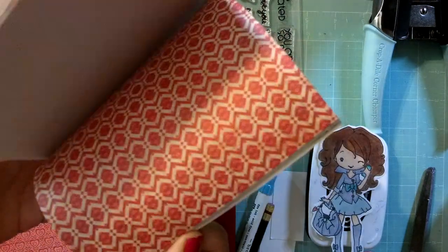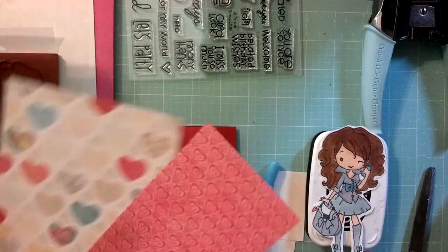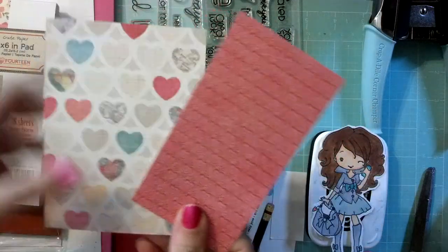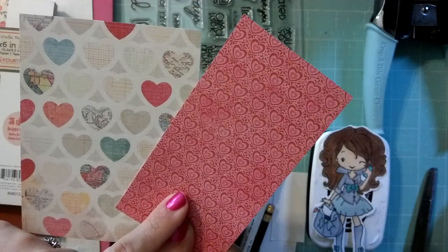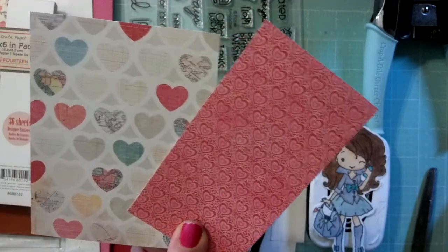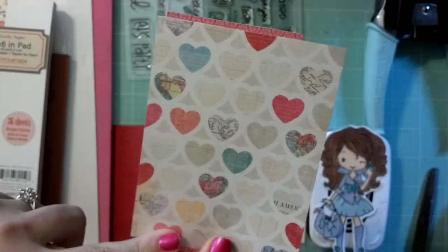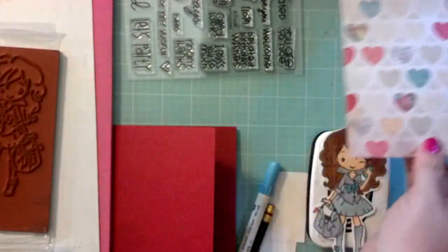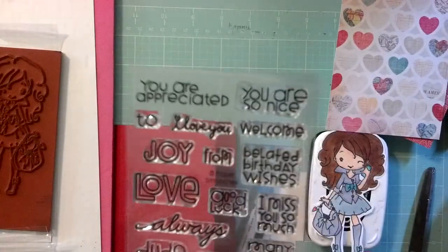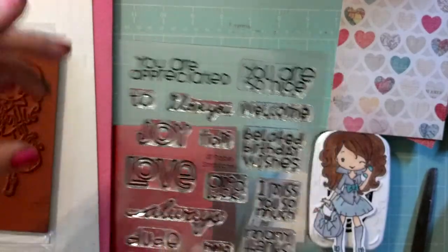Sorry for the sound effects with Parker running through the room. The two pieces that we're going to use: this one is 2 and 3 quarters by just under 5 and 1 quarter, so maybe like 5 and 1/8th. And this one is 4 by 5. Those are the two main pieces we're going to use. We're going to use this sentiment set by Paper Smooches — we're going to use the 'you are appreciated' and 'one of a kind.'